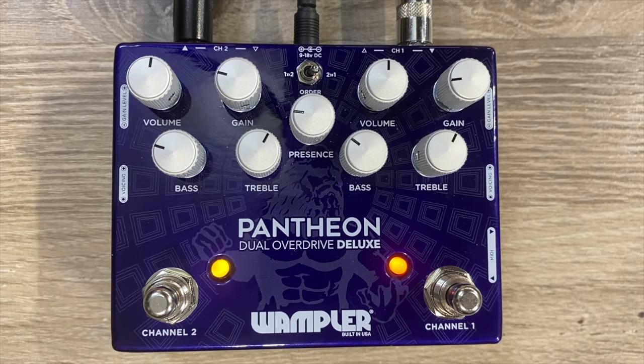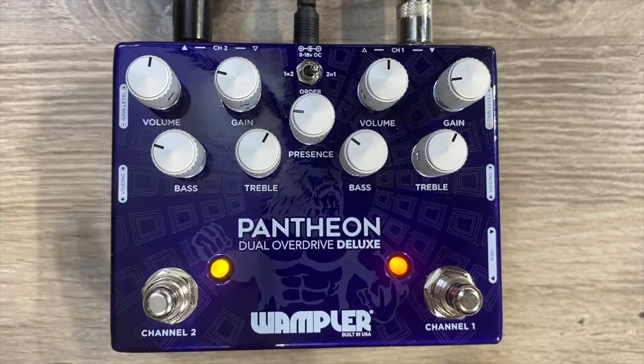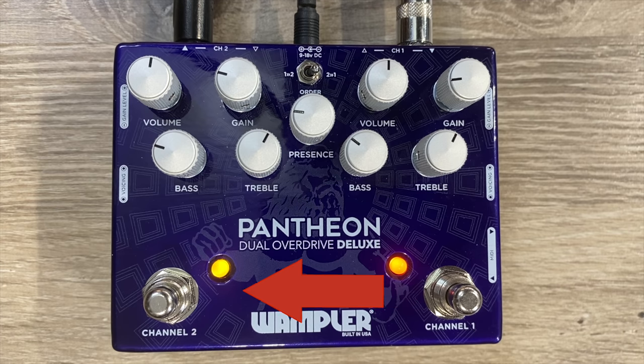When you stack these two, it's going to do what you would normally get whenever you stack pedals — you're going to get twice the gain with one running into the other. We do have an order switch here that we can simply move to go from channel one into channel two, or channel two into channel one.